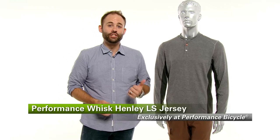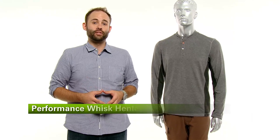So that's the Whisk Henley Long Sleeve Cycling Jersey, available only at Performance Bicycle.